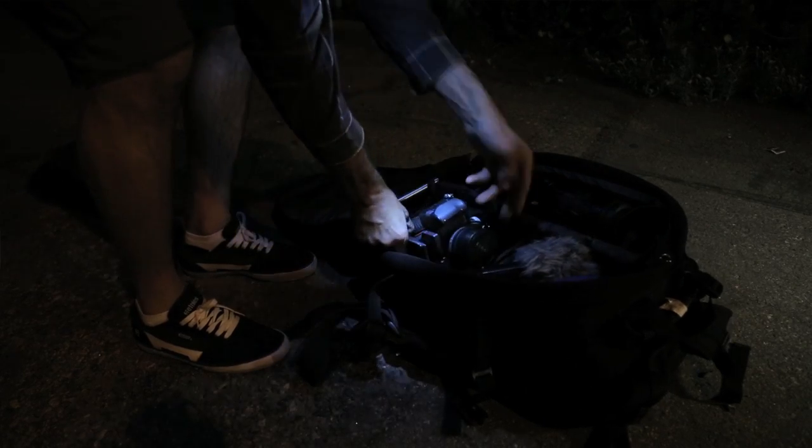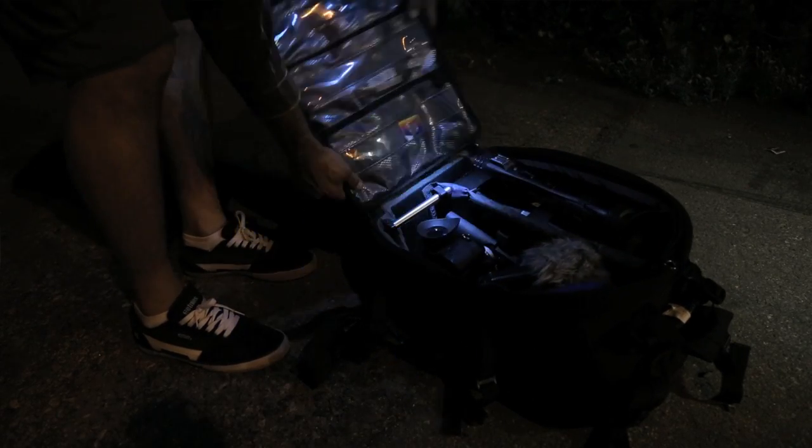The next item is a torch or some kind of night light, just to make sure that when you're packing up your gear at night time, you make sure everything's in your bag and you don't leave anything behind.